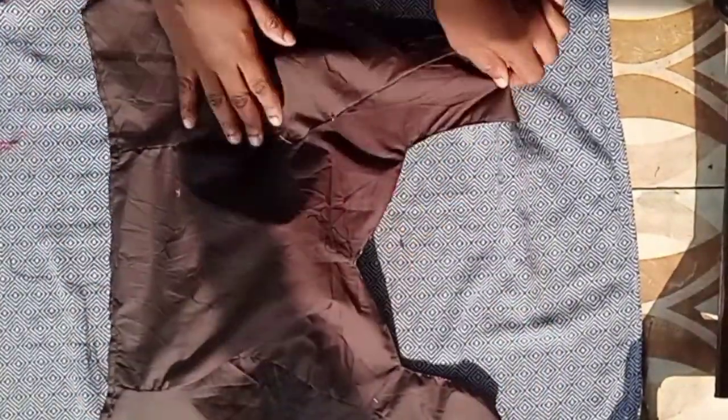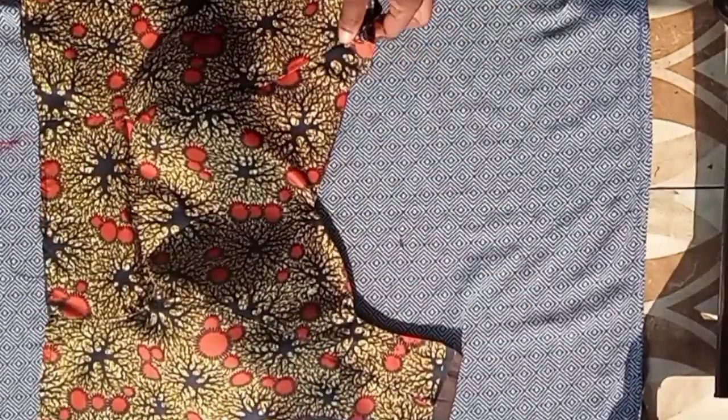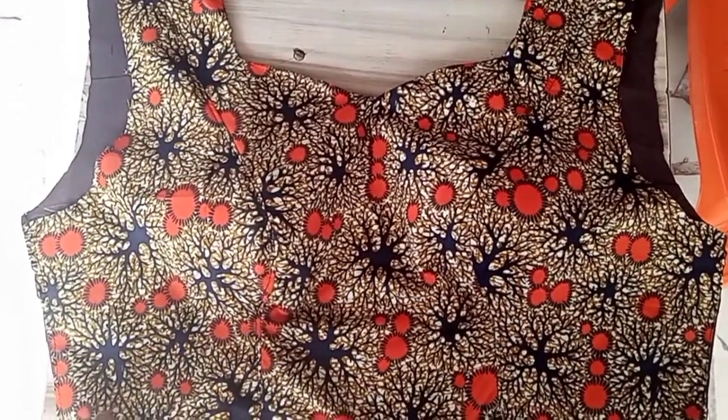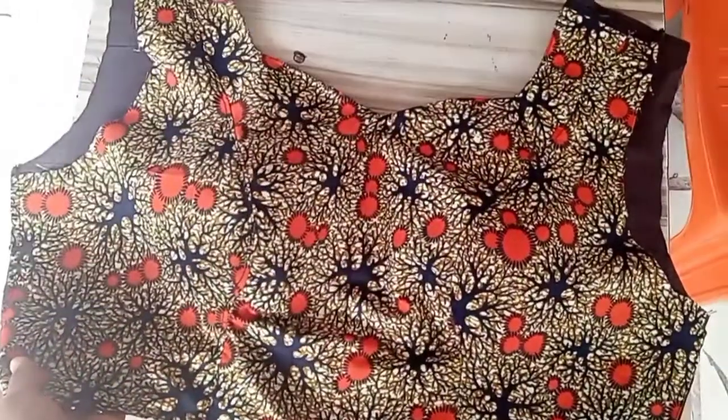I've run my top stitch on the neck area to the shoulder and trimmed off some excess lining. This is how beautiful this top looks with our cup sitting perfectly on it. This is the final look — you can just go on to add your back piece to it.